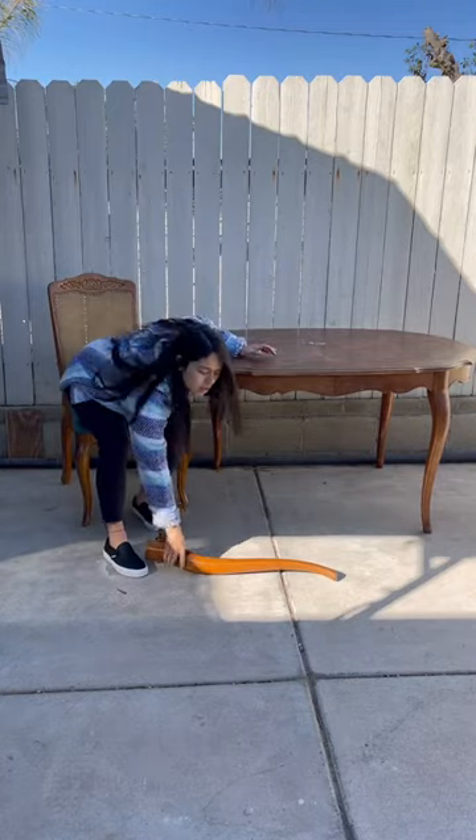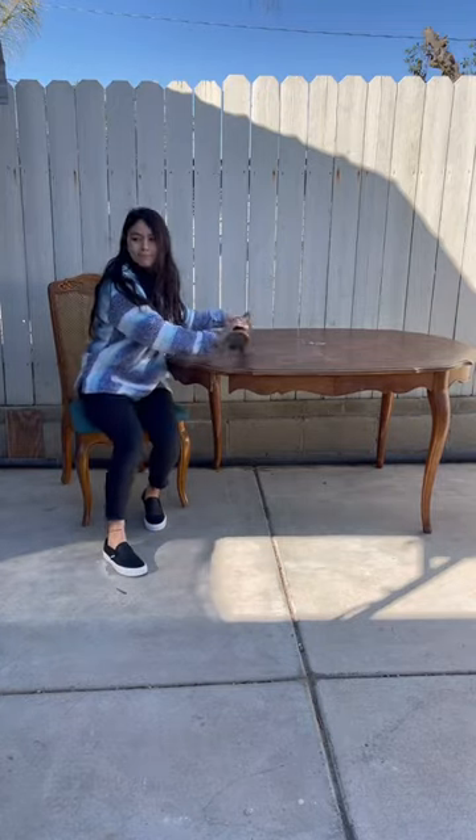Picked up this table online for only $10, and I got a flat. Had to call my boyfriend for that one.